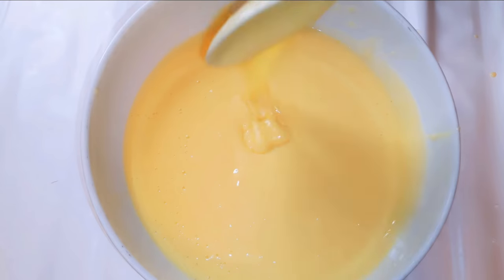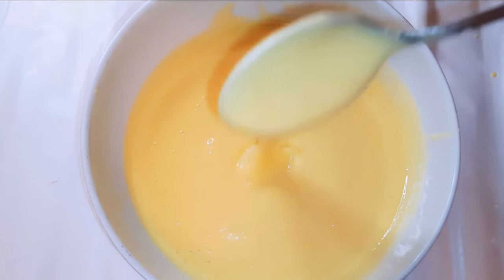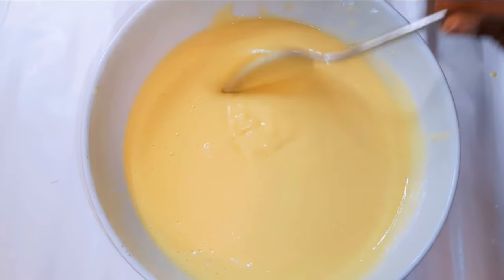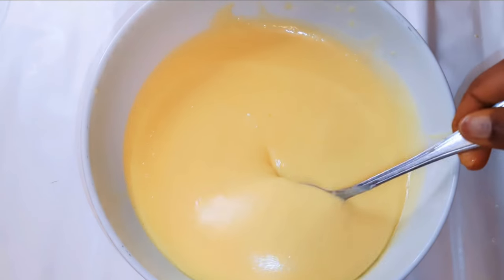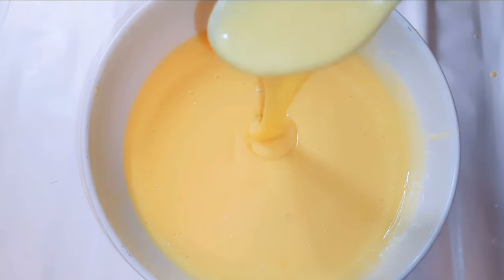Hello, welcome back to my channel. If you're new, you're welcome and I hope you stay. Today I'm going to show you how I make the easiest cake ever — this is the easiest cake recipe.